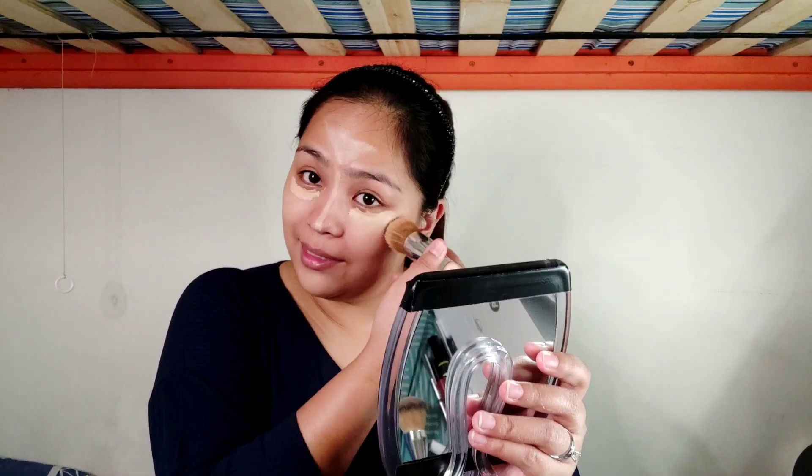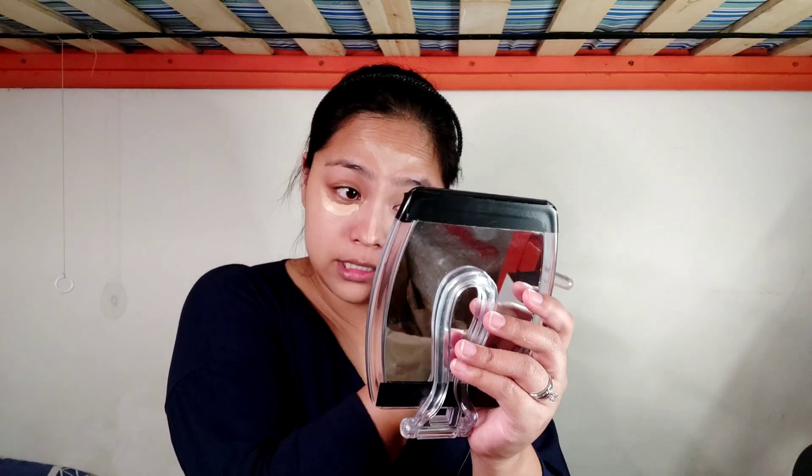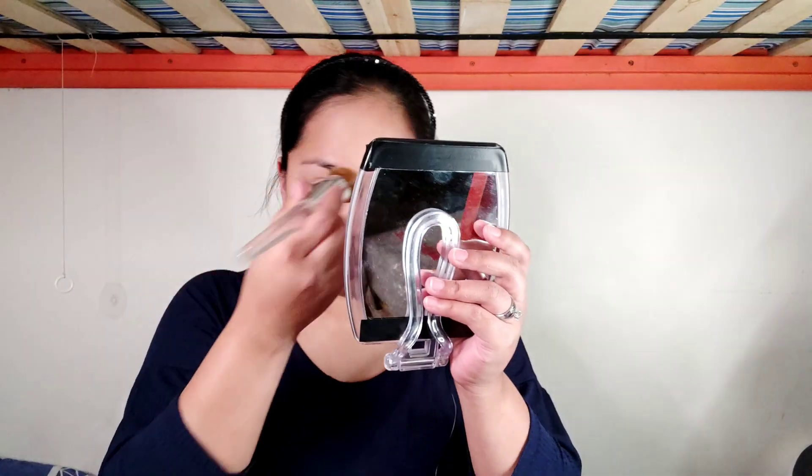Now we're going to blend it out. The trick I've learned is that you need to blend quickly — because while you're blending, your friends might suddenly say 'Hey, your ride is outside, we've been waiting!' and you still have to look cute no matter what, right? At least you don't look tired, and things that shouldn't be visible won't be seen.